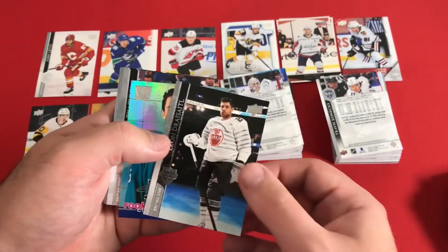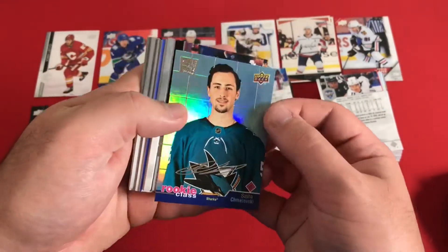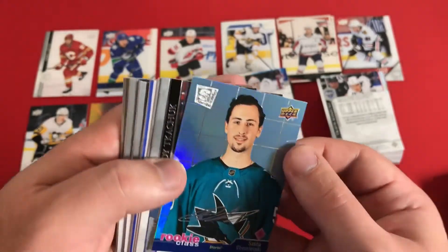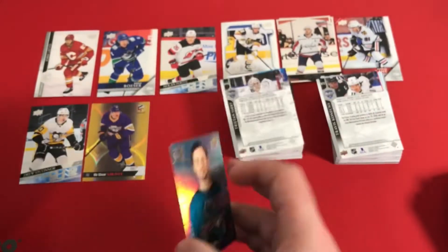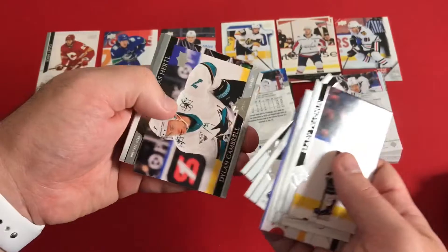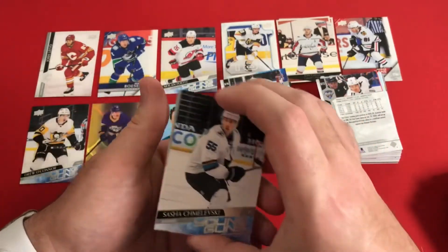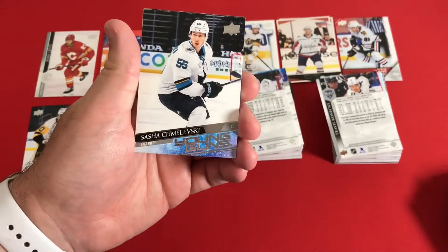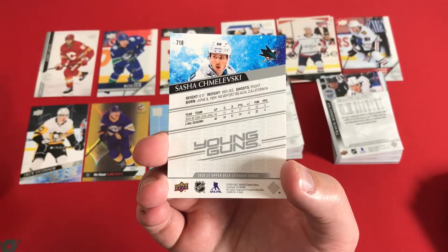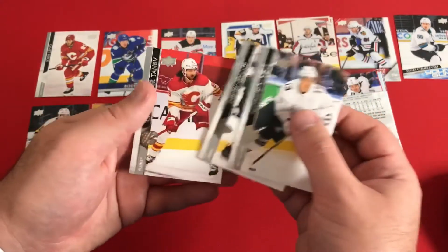Looks like we have a Rookie Class card — it's kind of a facsimile auto, foiled out. I really like that; it's kind of like an SP or Special Edition. That's a nice Rookie Class and our first one of the box. And here's another Young Gun — we're at three now. Sasha Shemilovsky. I apologize to that gentleman — from Newport Beach, California.